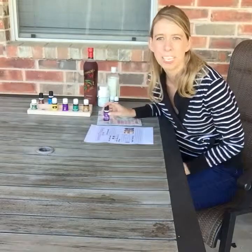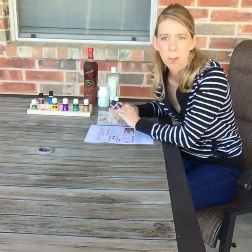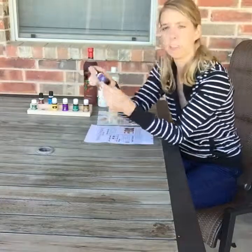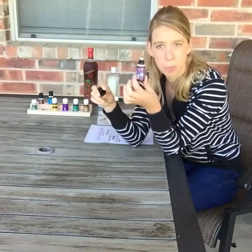Hey, good morning Moily Treasures community. My name is Jessica Smith if you don't know me, and I'm going to make a quick little video. I need to refill my roller bottle that I made — we call it our spring roll.